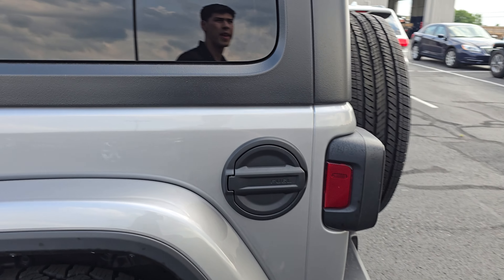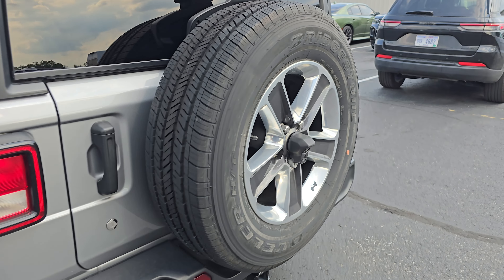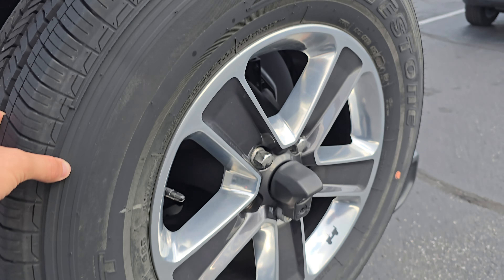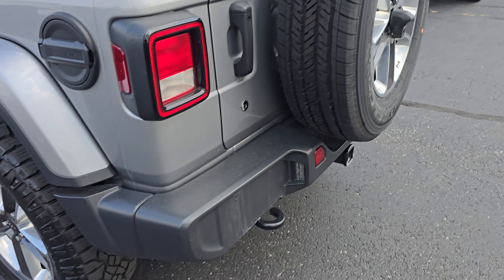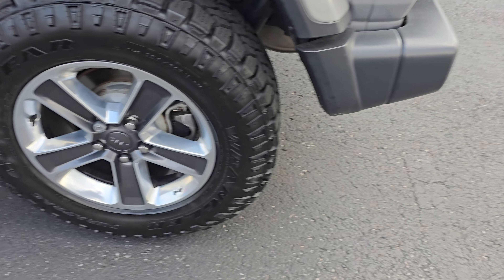Going down the rear quarter — same thing, no major dinging or denting, nothing I'm seeing like that. Got great tread on the spare there, no corrosion on that wheel. And same thing here — great tread on that tire, no corrosion on those wheels or brakes.